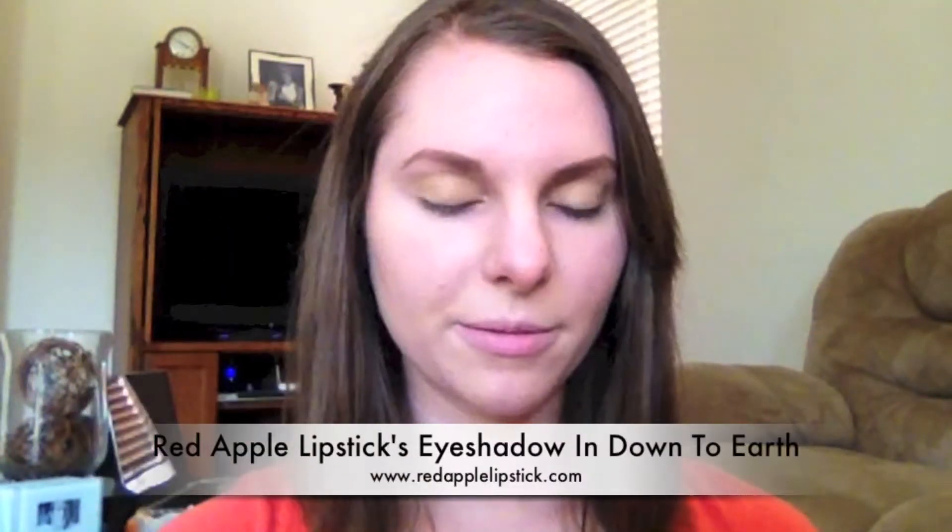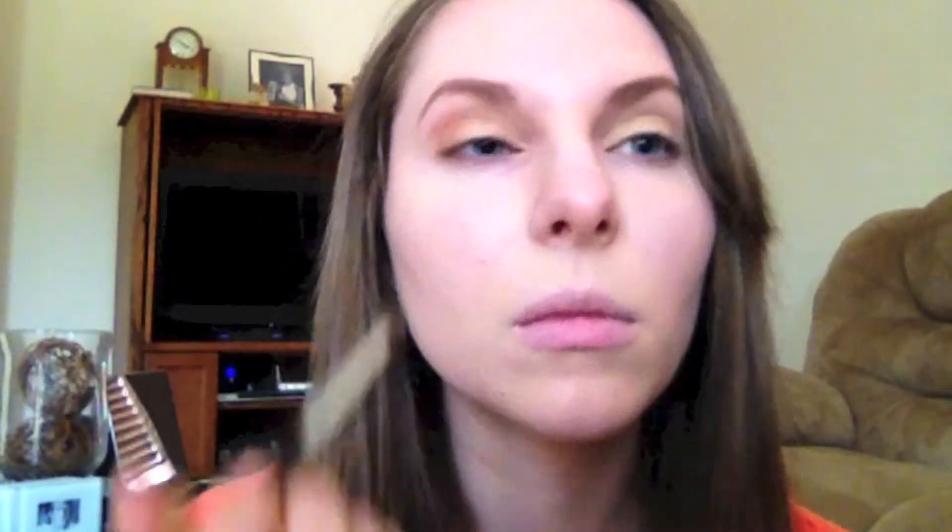The second eyeshadow I'm applying is in the shade Down to Earth. This time I'm using it dry — I'm not applying it wet because I really wanted it to be softer. Down to Earth is kind of an orangey-brown shade, and I just thought it looked really great with the gold. I was inspired by sunsets, and the gold and orange together just was perfect.